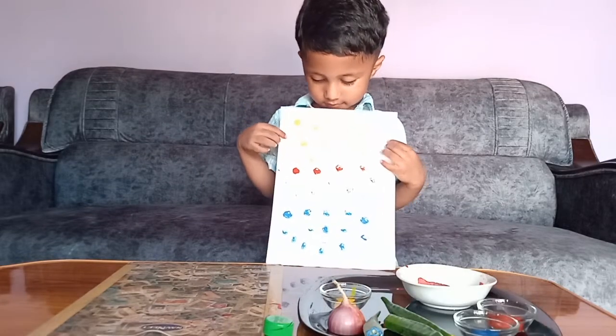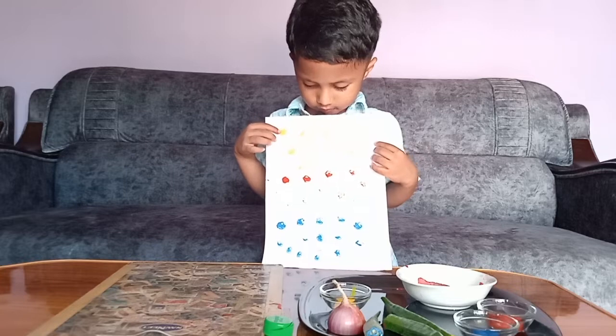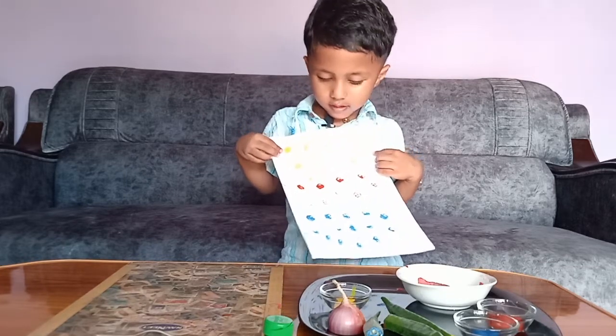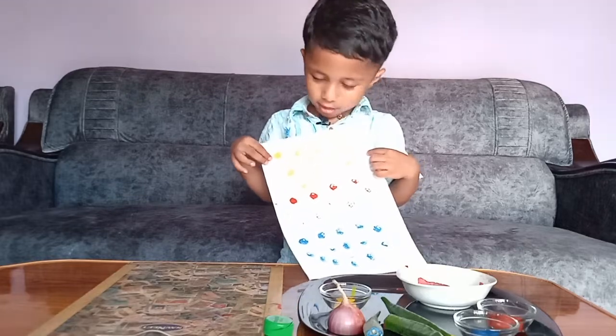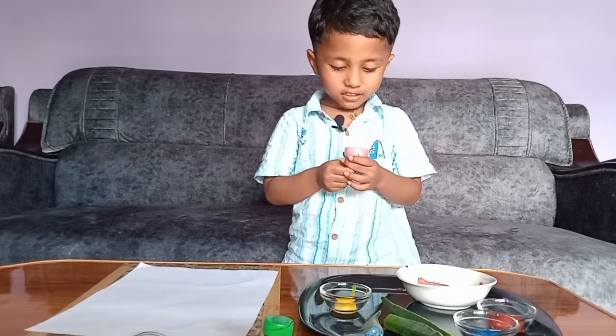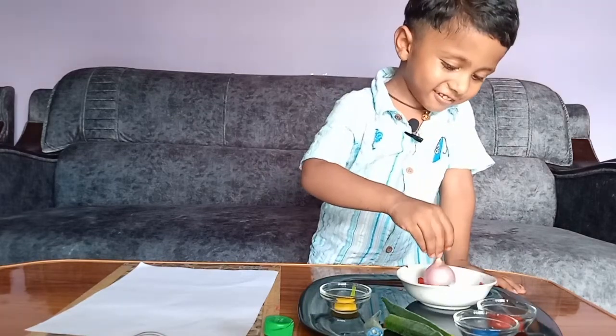Let's take some blue color. Red, blue, yellow. Now I have one onion, let's do it.